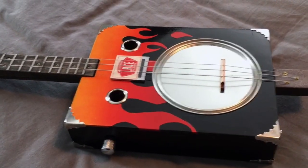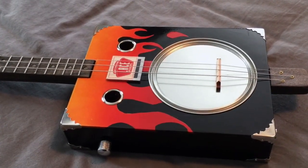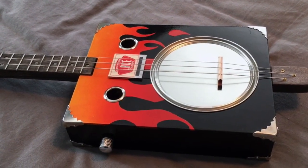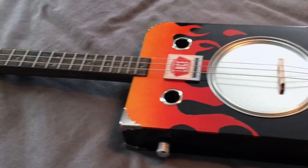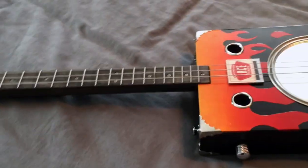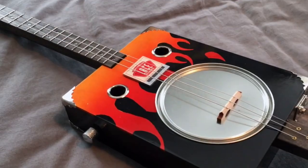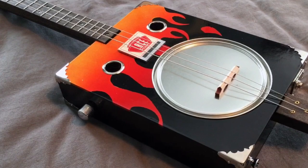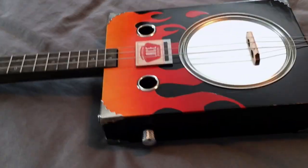But it also sounds amazing acoustic. I really like it. It was actually designed to be an acoustic instrument. I turned it into an electric acoustic instrument. But it sounds awesome — it's very resonant. I'm actually super impressed with this kit and the modifications I did to it came out really nice. This was actually one of the more fun projects.